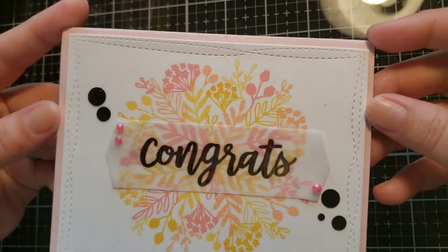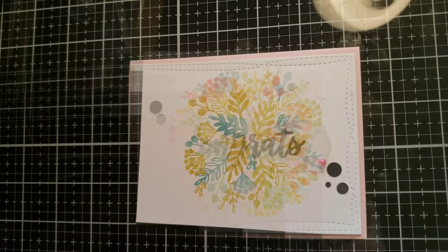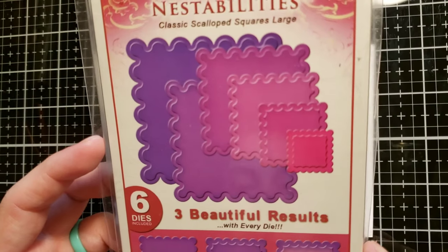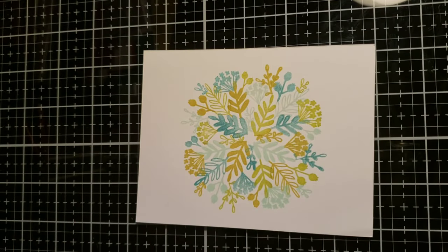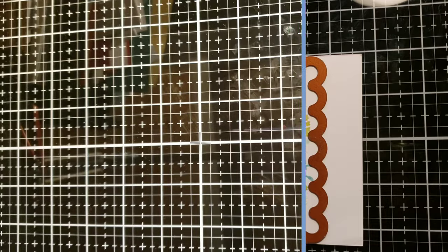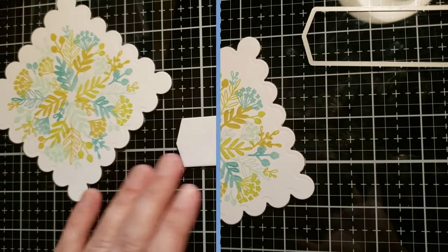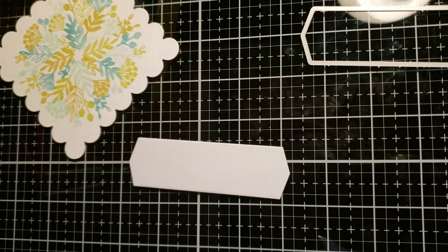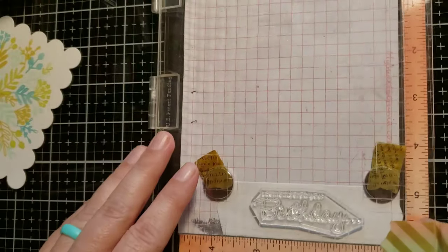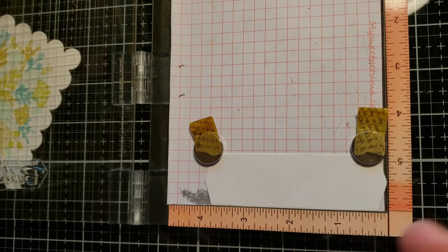Moving on to card number three, which is my favorite. I took the Spellbinders Nestabilities scallop squares — the large set. I've had this in my stash for so long. I'm taking the largest one and cut out that panel. I also cut out a banner from white cardstock using the banner die cut. I found the My Favorite Things textile rectangles stamp set and I'm going to use the birthday greeting — putting the panel into my MISTI and stamping with Versa Fine Onyx Black ink.